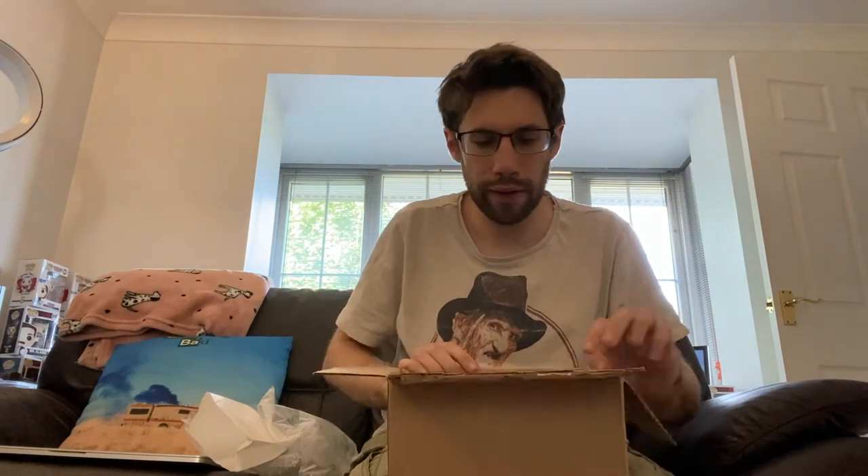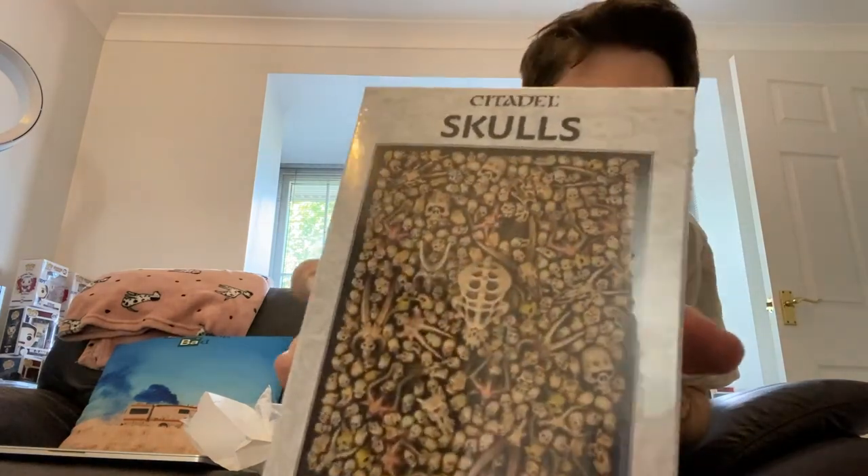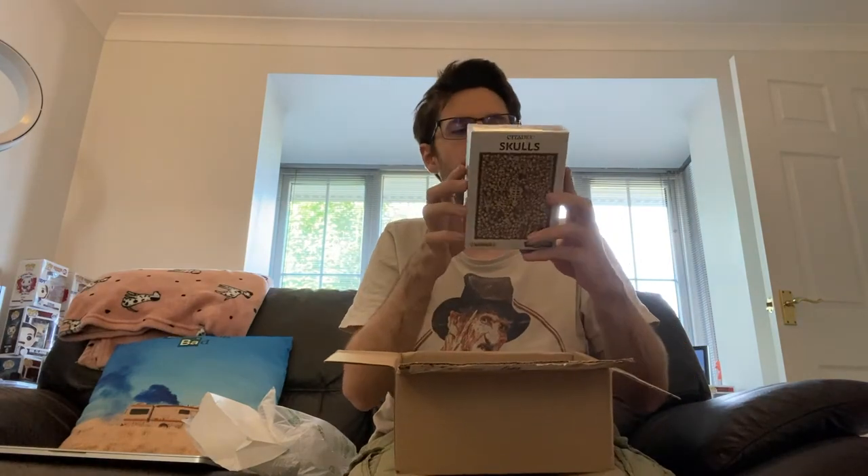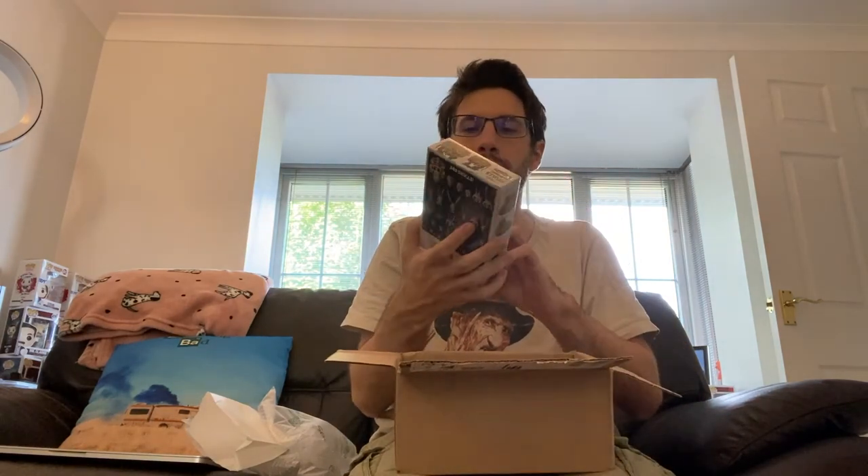Another bag of sealed air — this is all really good free sealed air right there. And then what we have here — it says Citadel Skulls. This has 340 different skulls inside. I'm going to be using these on the bases of my figures. 340 is quite a lot, so that'll keep me busy for a while.